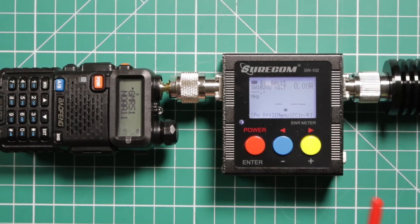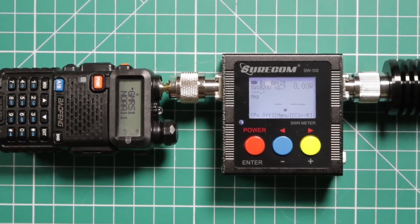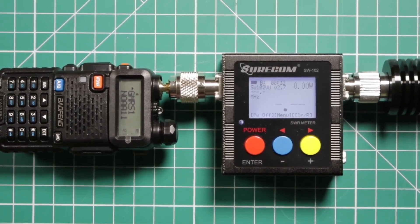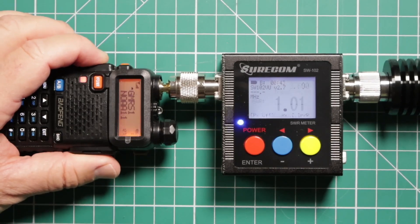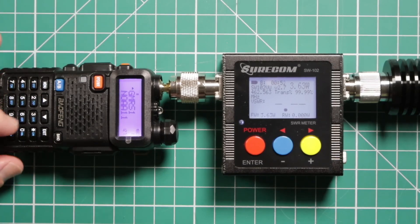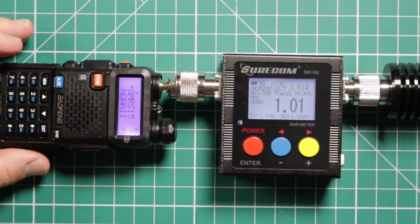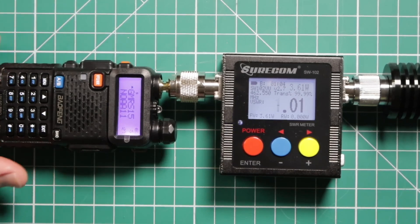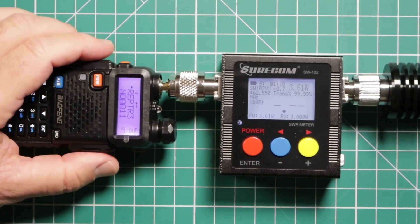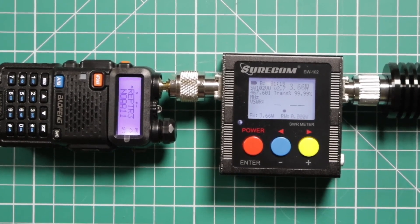Let's take a look at the power of this radio. The large numbers show the SWR — we're going through a dummy load, so don't worry about that. Starting with GMRS channel 1, we can see we're at 3.69 watts. Midway through at GMRS channel 15, again 3.6 watts. Up in the GMRS repeater range, again 3.6. This was supposed to be a 5 watt radio — I would like to see it at least over 4 watts.